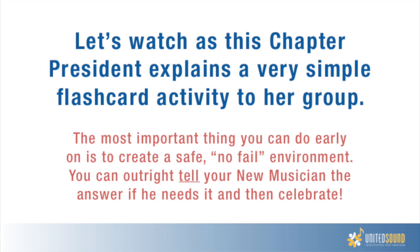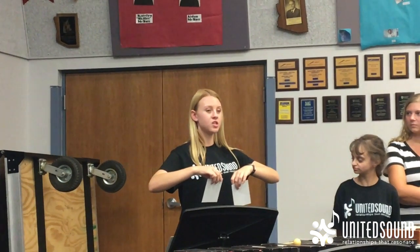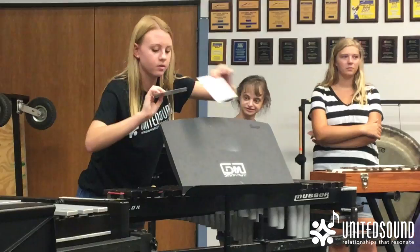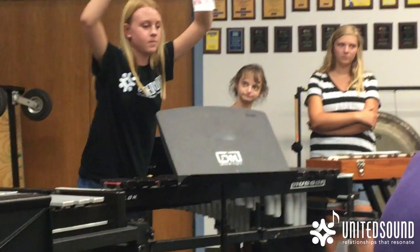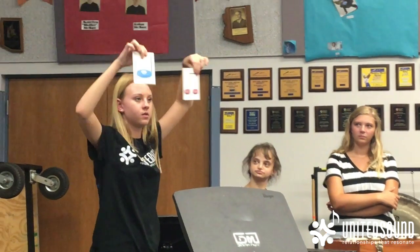Next, let's watch as this chapter president explains a very simple flashcard activity to her group. The most important thing you can do early on is to create a safe, no-fail environment. You can outright tell your new musician the answer if he needs it and then celebrate. Take two flashcards, pick any two, and put them on the stand for your new musician. Say one of the two flashcard names and have your new musician identify which one it is. For example, place two flashcards and say 'cake' — your new musician points to the correct one. Do that a couple times.